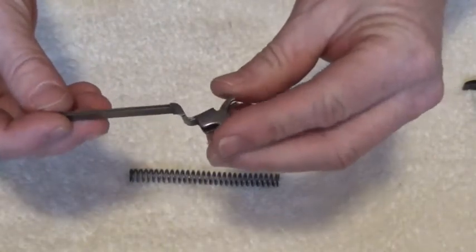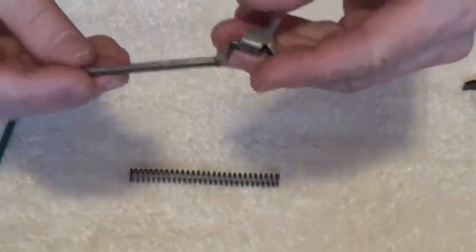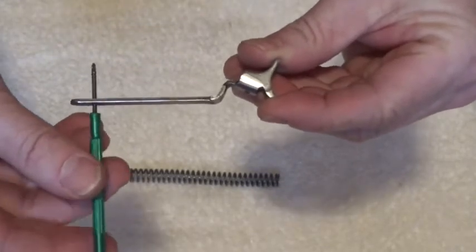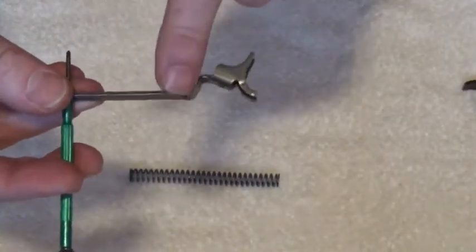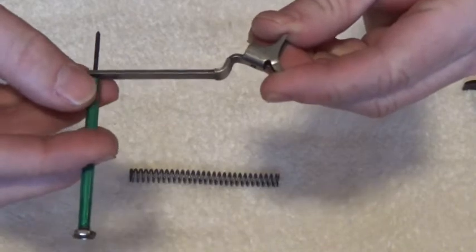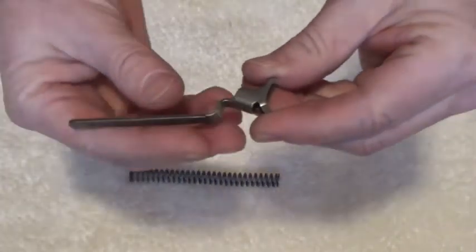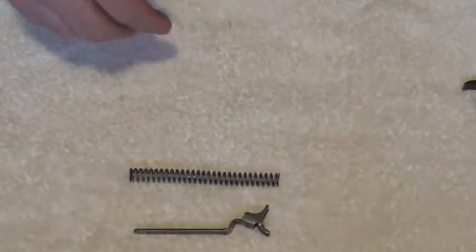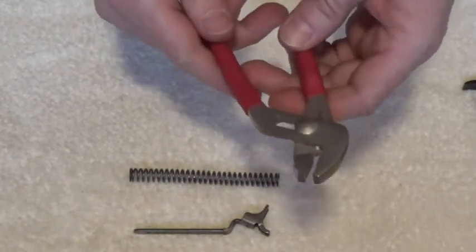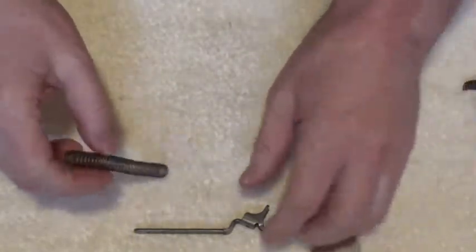One thing we need to be concerned with when we insert our screwdriver - we want it to come in from this direction right here. We have this elbow right here pointing down, and we want the screwdriver to come in from this direction. I do use a pair of pliers to compress that spring - it gives me enough leverage to push that spring down. We're going to put the spring on the hammer spring strut.